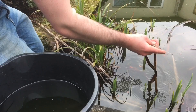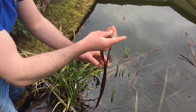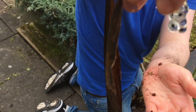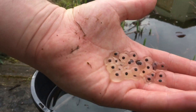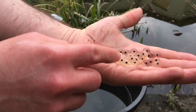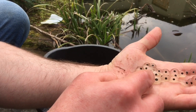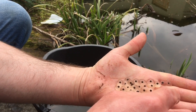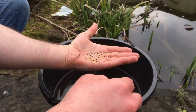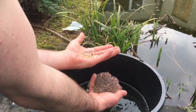This is some toad spawn. Toad spawn is formed in strings and frog spawn is formed in clumps, so you can clearly see here it's very stringy. You can see when I separate it with my fingers it's all stringy. When it's in the pond there's not much difference, but when you see them side by side you can clearly see the toad spawn is more stringy and that the frog spawn is a thick clump.